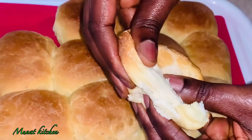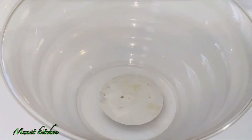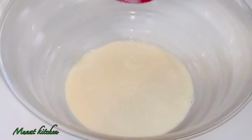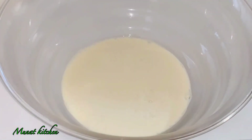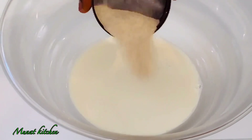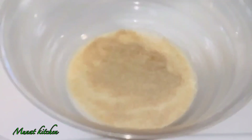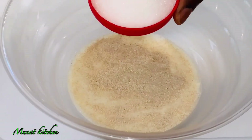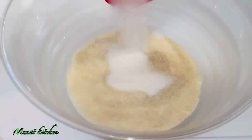First of all, I'll add my milk which is room temperature. I won't advise you to use milk directly from your refrigerator, because when your milk is warm it helps your yeast to brew faster. As you can see, I just added my dry yeast, and now I'm going ahead to add my sugar.